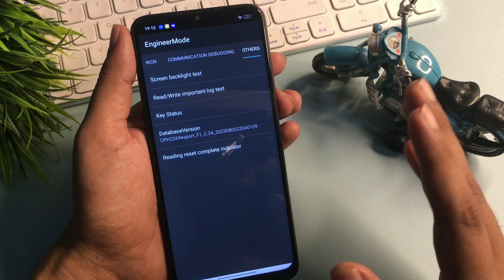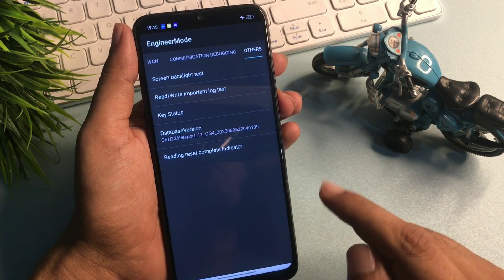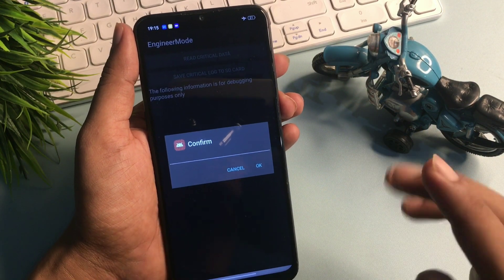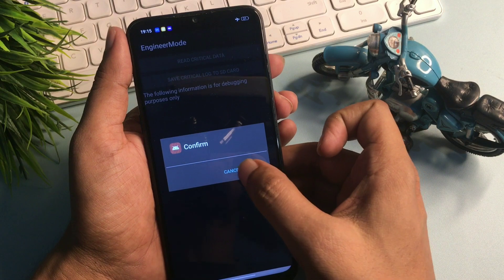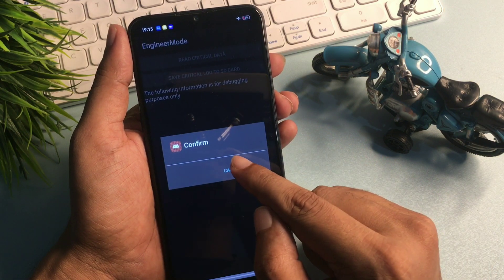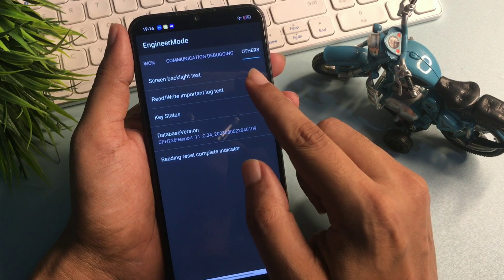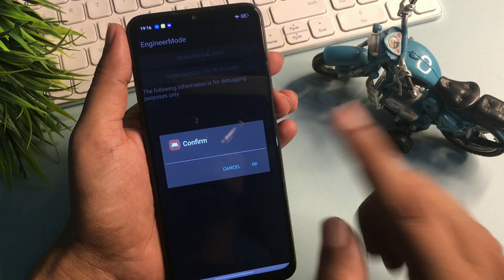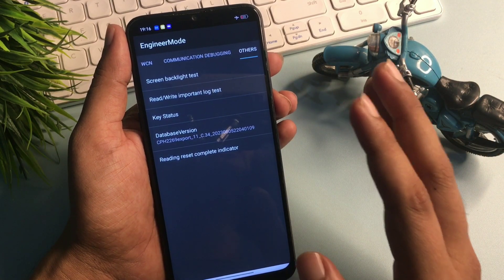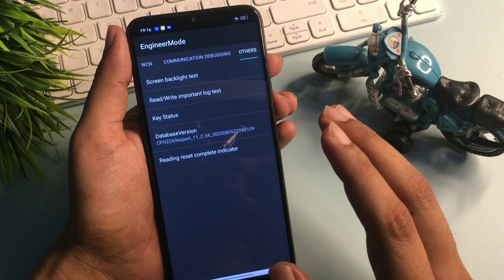Now you can see there is a 'Read/Write Important Lock Test' option at the second number — simply click on it. The first time it asks to confirm, you have to cancel. Cancel again the second time, and cancel again the third time. But the fourth time you click on it, go with the OK button. When you tap OK, you will get a pop-up of 'wrong password', which means your phone's forgotten pin, pattern, and passwords are now in reconstruction mode.